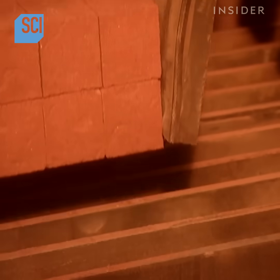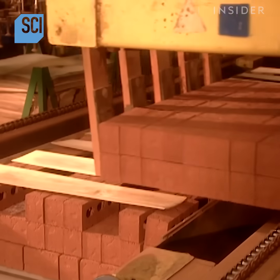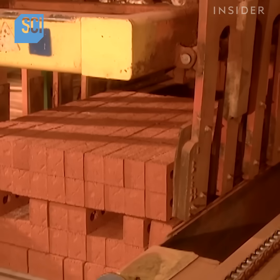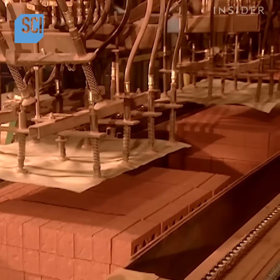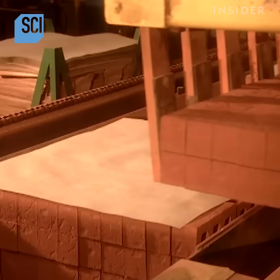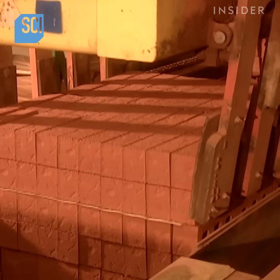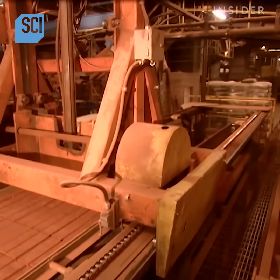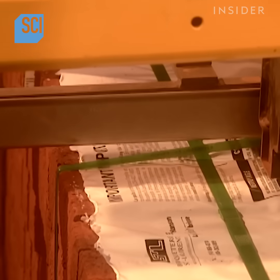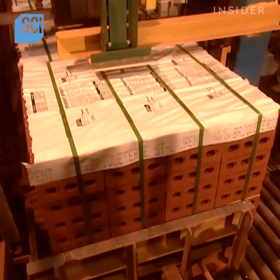Once the batch gets the okay, they stack the bricks into cubes of five to six hundred. Each brick weighs five and a half pounds, so each cube weighs in at about a quarter tonne. Brick is one of the sturdiest building materials around. It doesn't rot, fade, warp, or dent the way some other materials can. Bricks are also energy efficient. They absorb heat to help cool your house in the summer, and hold heat to help keep it warmer in the winter.